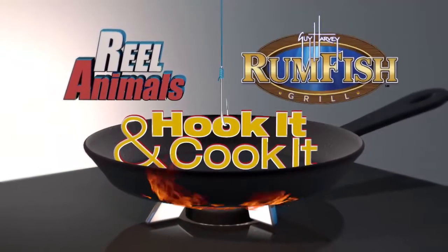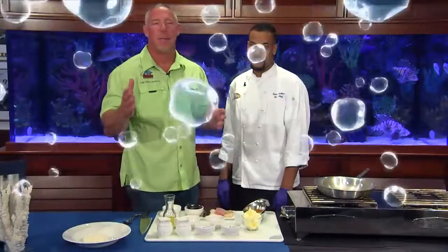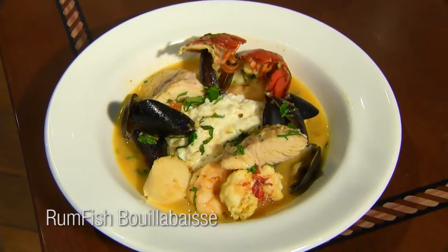The Real Animals Hook It and Cook It, brought to you by Rum Fish Grill at the Guy Harvey Outpost. I'm on St. Pete Beach, Florida. I'm at the Rum Fish Grill. I'm with Chef Tyson. Tyson, what are we cooking today? Today we're going to be cooking a rum fish bouillabaisse.